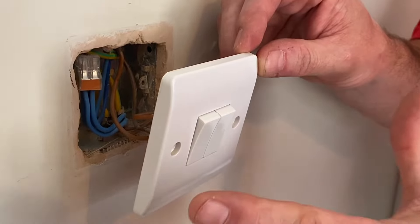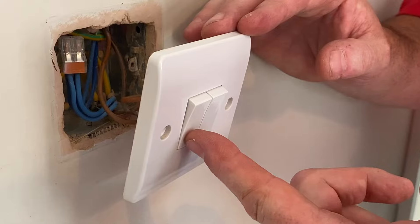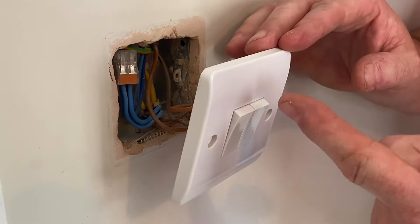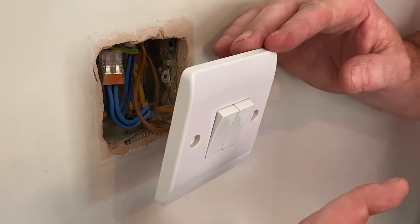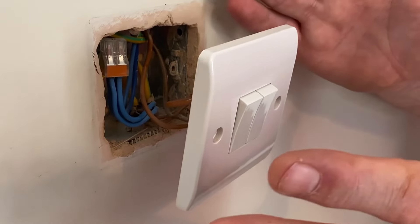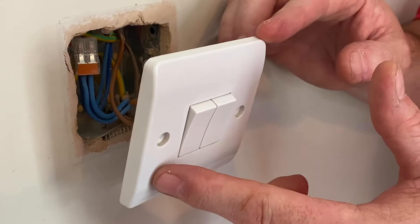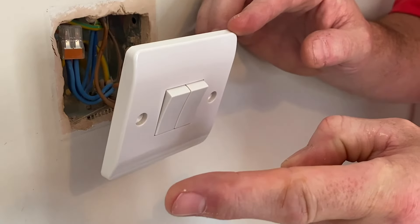You can also combine them — for example, the ensuite bathroom switch here as a one-way, and the bedroom switch two-wayed so you can also operate it from the side of the bed without having to get up. If you want to see how that wiring is done, check out the video on screen.